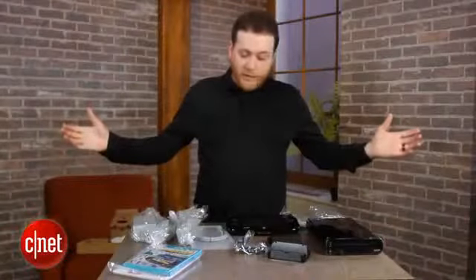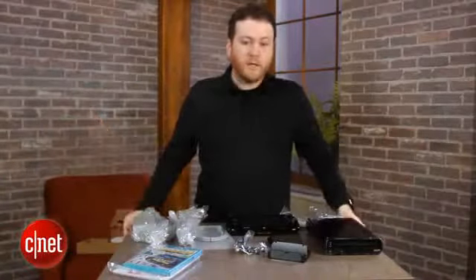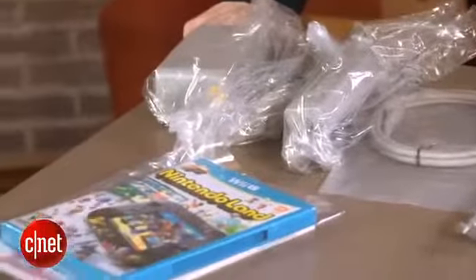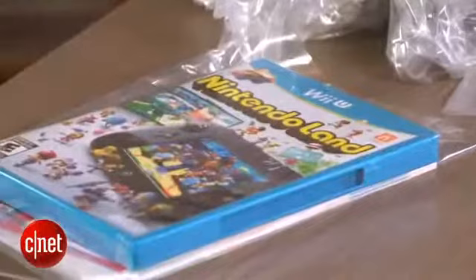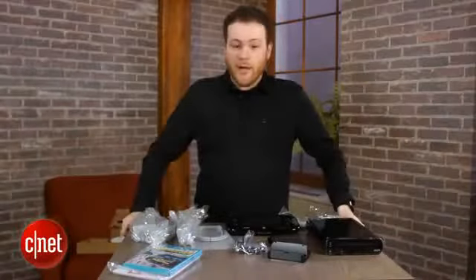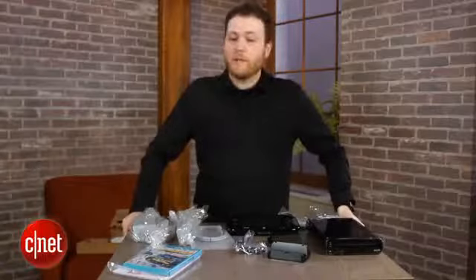So here it is — everything you'll get in the Wii U deluxe set, the 32 gigabyte version that will go for $350 when it goes on sale Sunday, November 18th in North America. That's the same day you can head back to CNET.com for my full review of the console. Until then, I'm Jeff Bacalar. This has been an unboxing of the Wii U console. Thanks for watching.